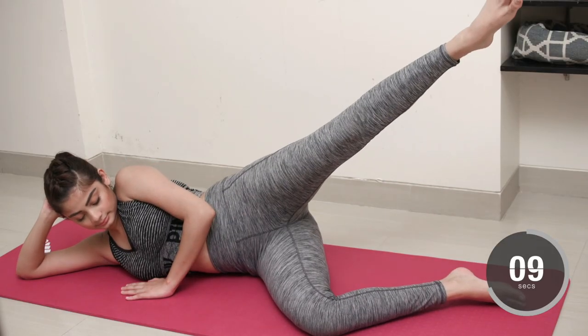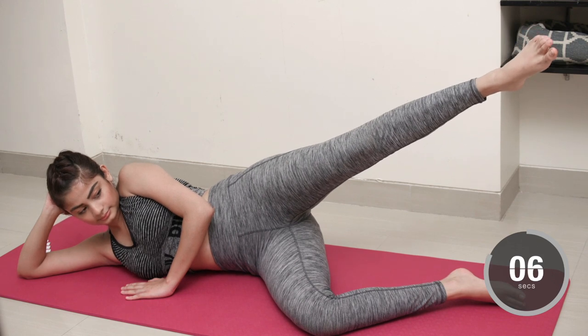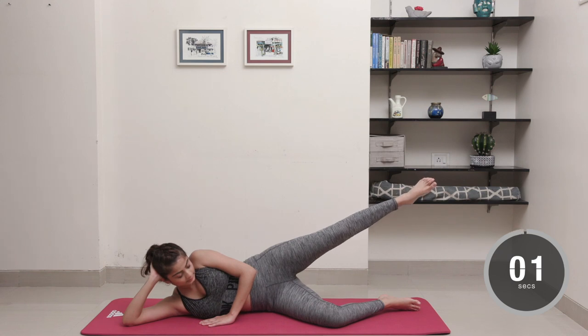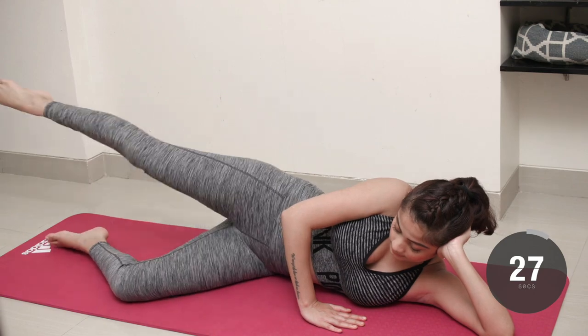Once again, we're going to keep the foot suspended for about 10 seconds. Now do the same movement at a steady pace on the opposite leg.